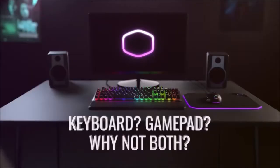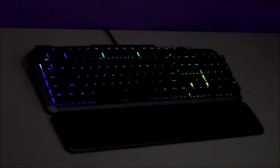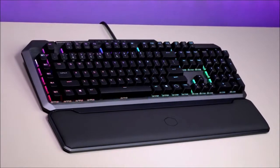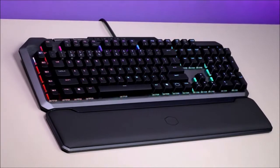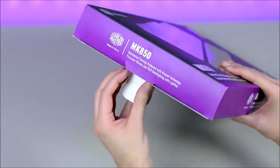It comes with 8 analog keys with Aimpad technology. While these still use the Cherry MX Red switches like the rest of the keyboard, they also integrate an infrared light sensor that can detect how deep a key is being pressed. This way they can function as analog triggers, like the ones you find in an Xbox 360 controller.